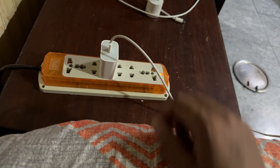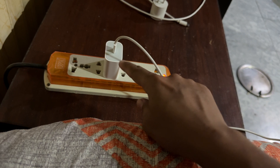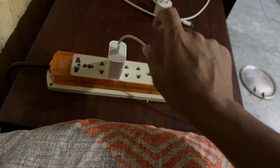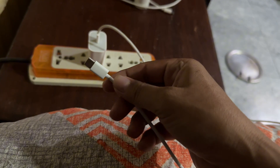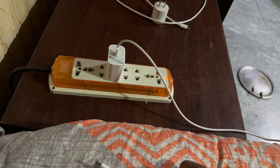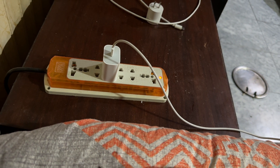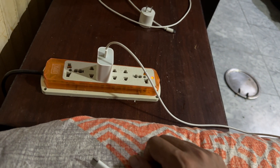I was facing this weird problem where my iPhone kept getting disconnected while it was on charge. This is my adapter and this is my cable — both of them are original. This is the cable that came in the box and the adapter is pretty good quality as well. It's a 30-watt adapter and it was working just fine, but suddenly it started giving me problems.